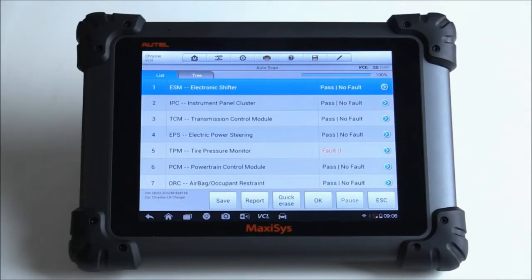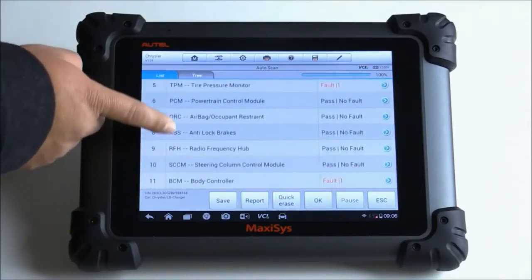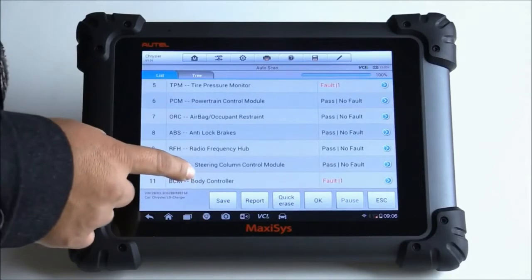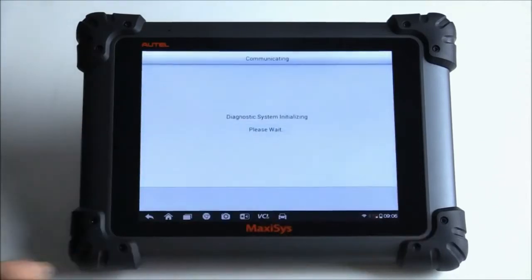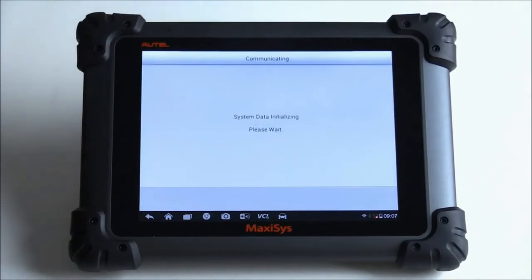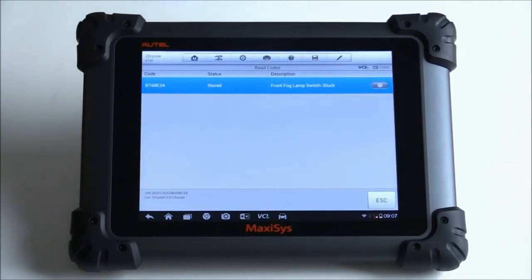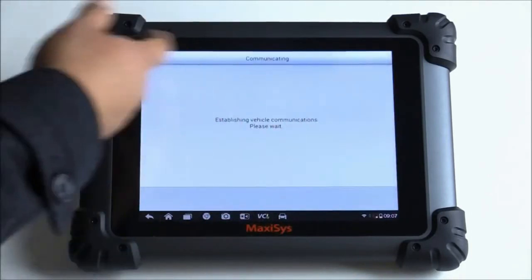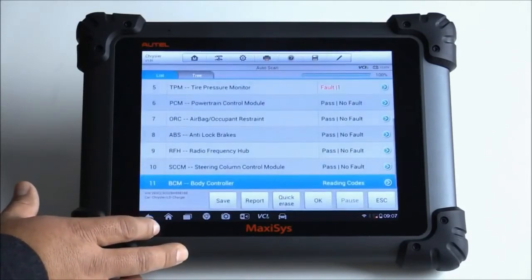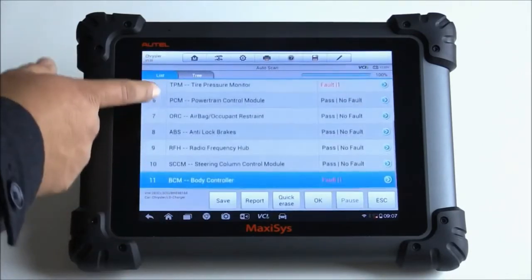It looks like the scan is done. It gives you all the possible modules that this tool can access. Under the body controller, there's another code. Let's tap on one of the modules that has stored DTCs. It gives you a couple of different options: erase codes, read codes, live data, actuators, ECU configure information, and ECU information. I'm going to go ahead and just read the codes. It gives me the code — pretty easy, pretty fast. You can also access some type of freeze frame data at the top, then back out of it.